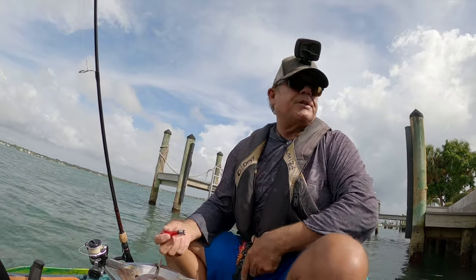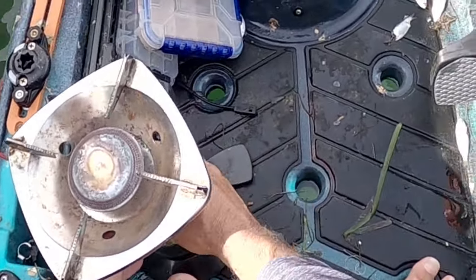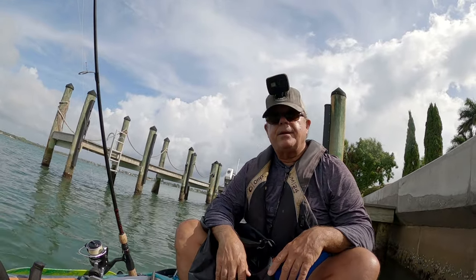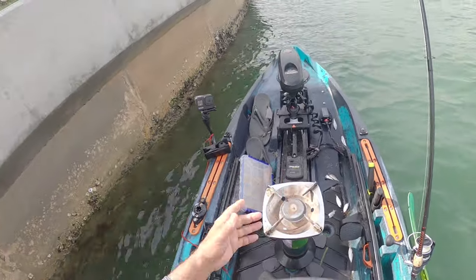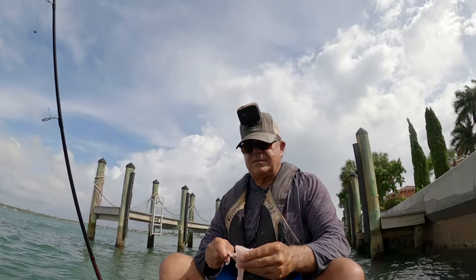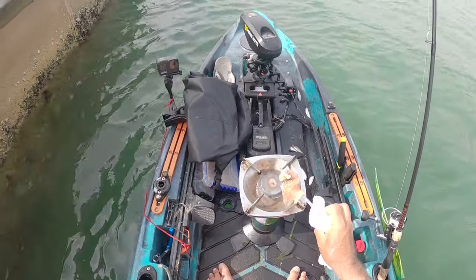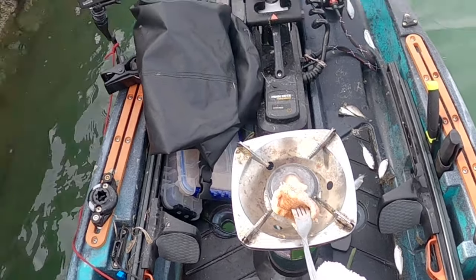I'm going to have to reposition the kayak, it's too windy right here. We got fire! Good deal — all right, we got a pan... oh my god. I didn't bring the pan. You can't do a catch and cook without a pan — are you kidding me? Got an idea — we need to improvise. Mangrove snapper on a fork, season this guy up in the wind!